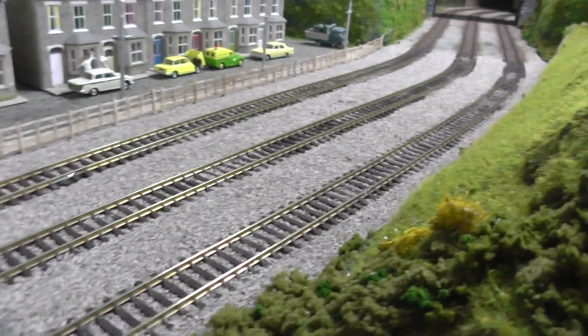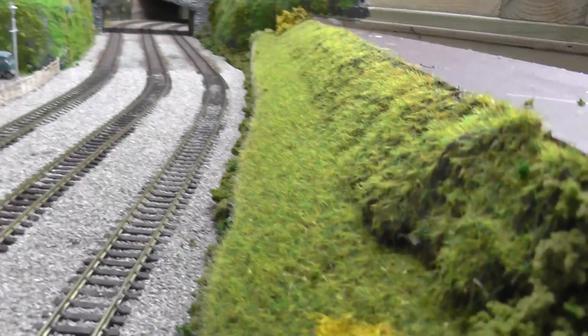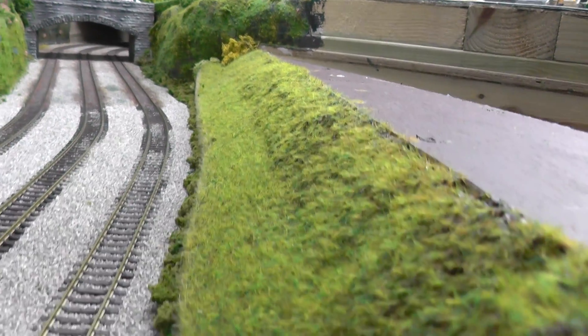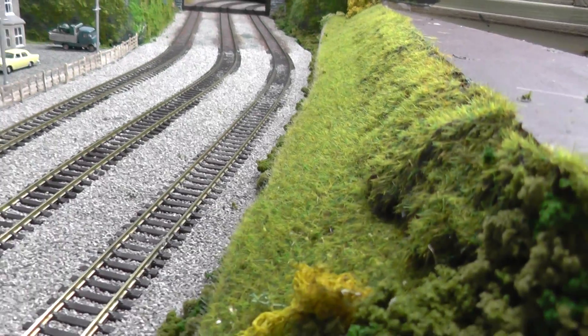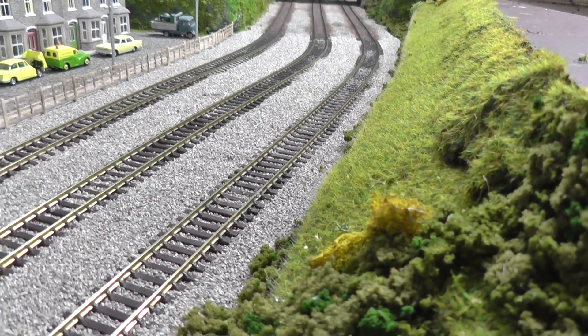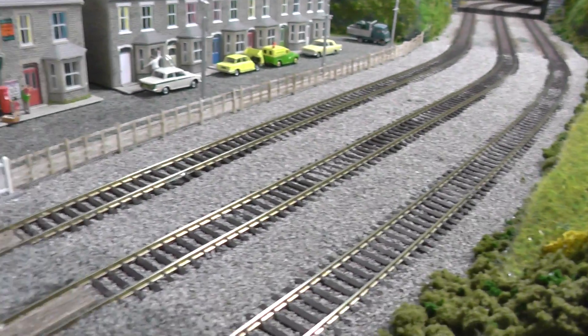I've cleaned up a bit, added a few little bushes and trees along these blank bits here, and perhaps we'll have a bit of a running session. Hopefully next I can get all the track weathered up. Thanks a lot for watching — we'll catch you soon, bye for now.